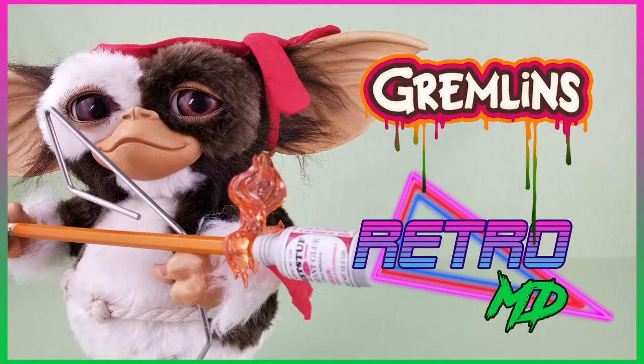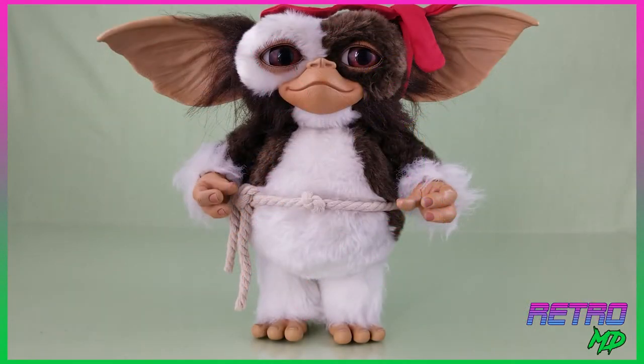In this review, I will be taking a look at the Metacom Gremlins Prop Size Combat Version Gizmo Vinyl Collector Doll. If you're new to the channel, hit that subscribe button and click on the notification bell so you don't miss out on any future videos. Now let's take a closer look at Gizmo.